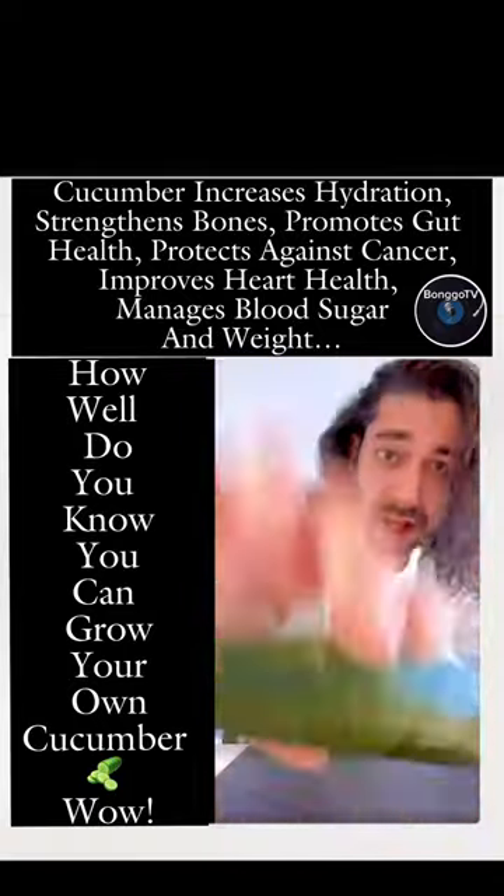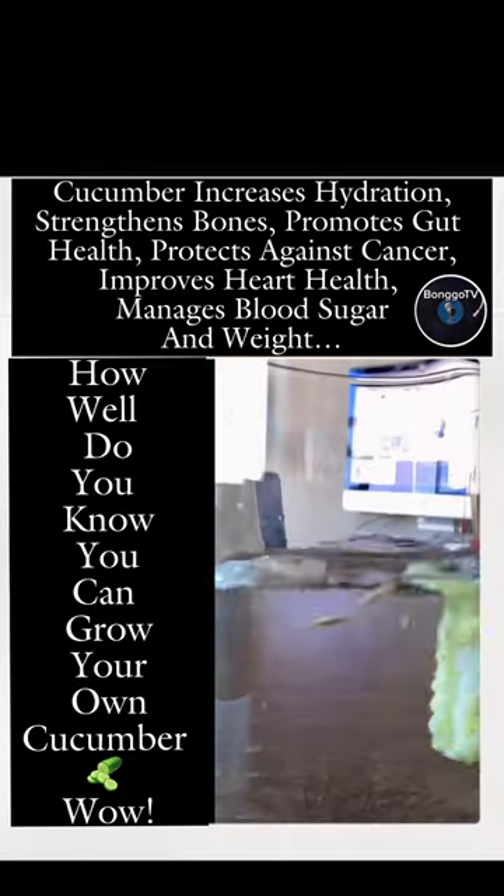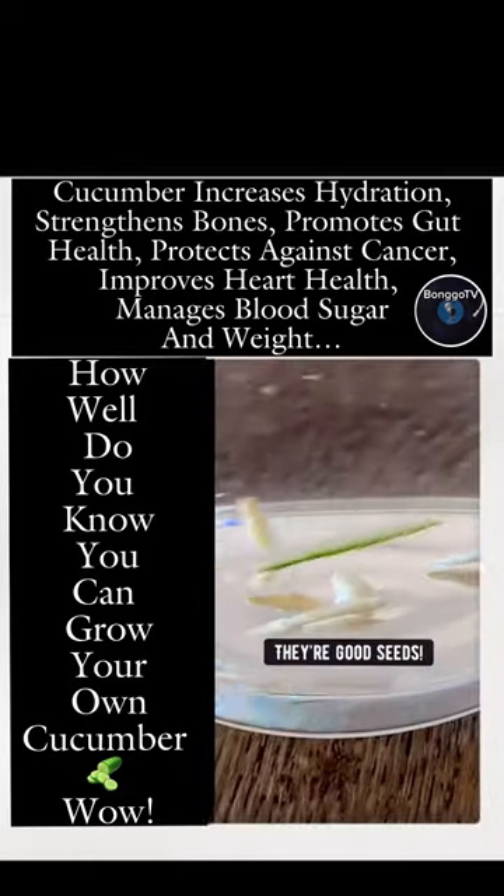Did you know if you grab a cucumber and slice it in half, then scrape out the seeds into a glass of water and mix it around, if the seeds sink to the bottom, they're good seeds.